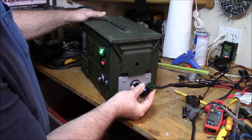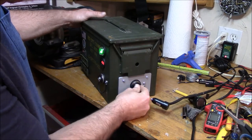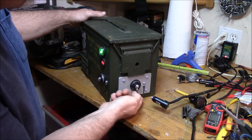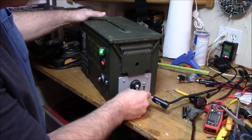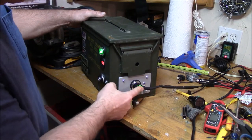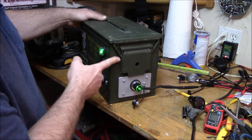I've got it hooked up to my battery tender junior which outputs about 750 milliamps. Those are my custom-made lanyards. At the end of this video I'll show you some still photos. Plug it in there and it keeps it maintained and charged.